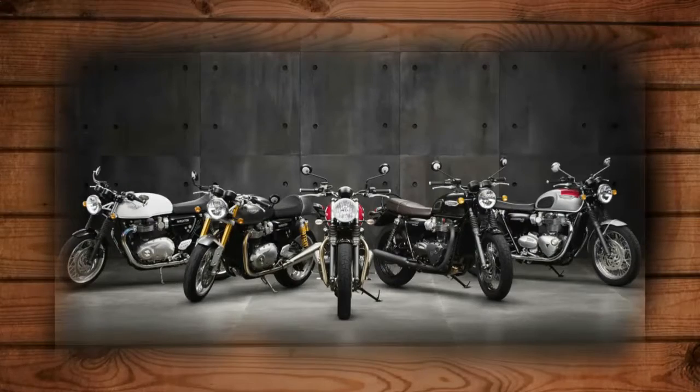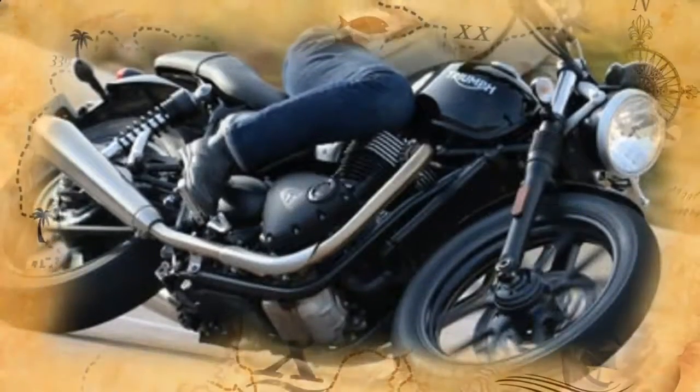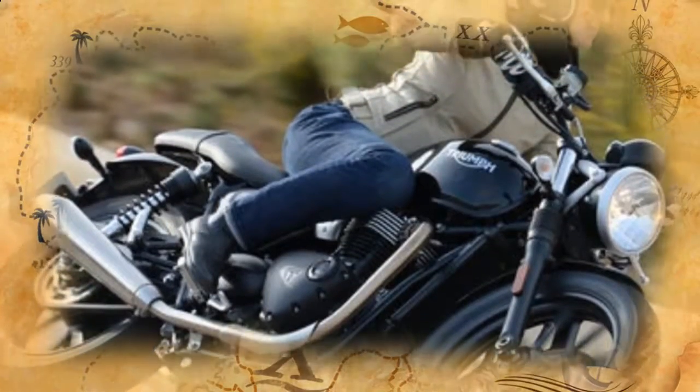Designed to evoke the customized street racing machines of the 1960s London motorcycle club scene, the new Street Cup is a stripped-down, souped-up cafe racer, but at not quite Thruxton levels of performance, size, or price. Think of it as a sporty Street Twin, not a smaller Thruxton.